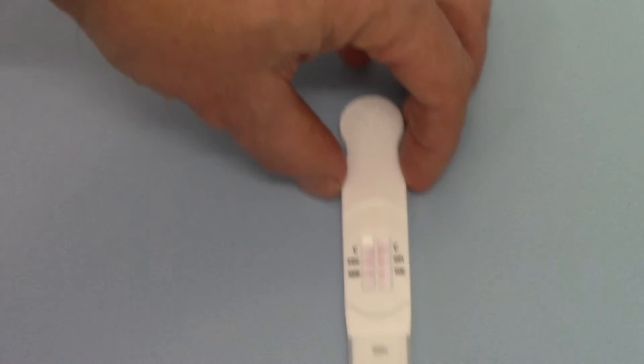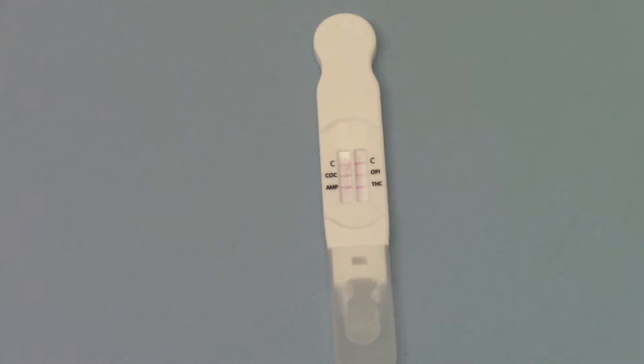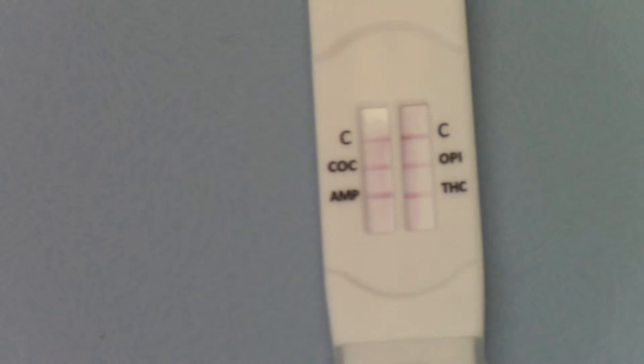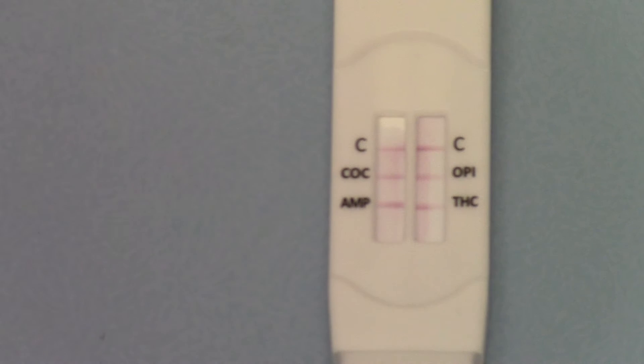If I rotate it round and zoom in on the results window to give you a nice clear view, you'll see that the pink dye is clearing from the background and that you're getting really nice clear test lines and control lines showing, indicating all negative results. As soon as you're in a position to read the results as all negative, these lines aren't going to go from negative to positive — they can't fade or disappear.